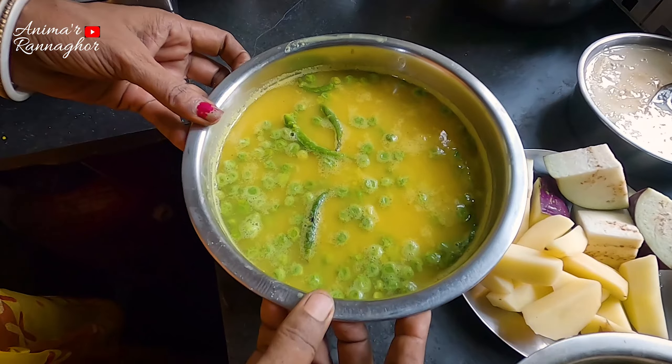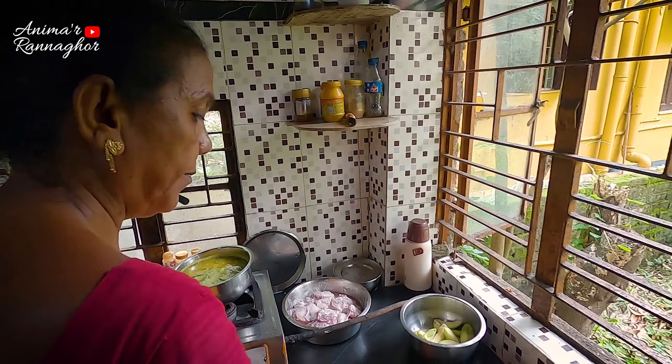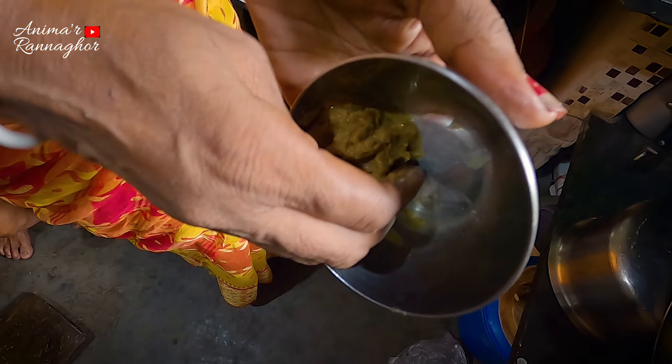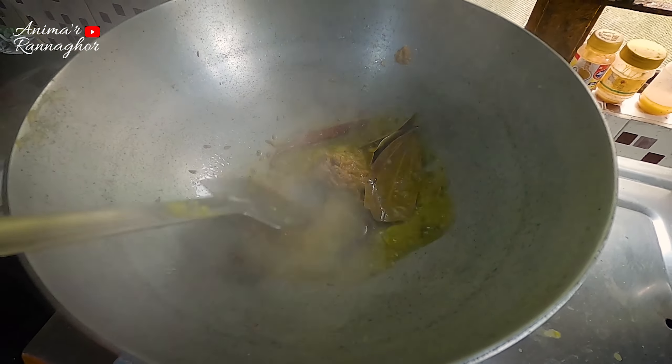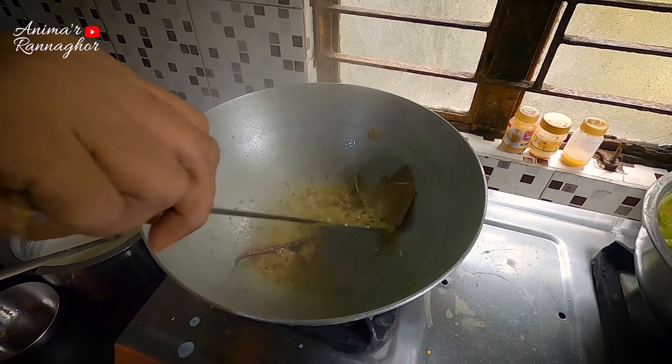I'm gonna be putting this meat in the middle — let's lay the meat down. Just put this meat in the middle.